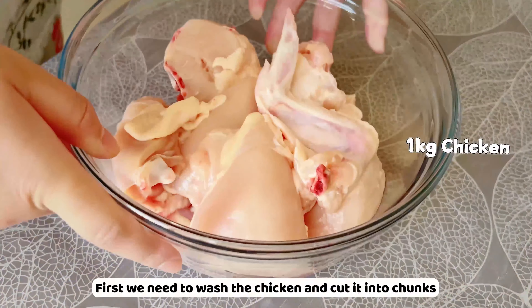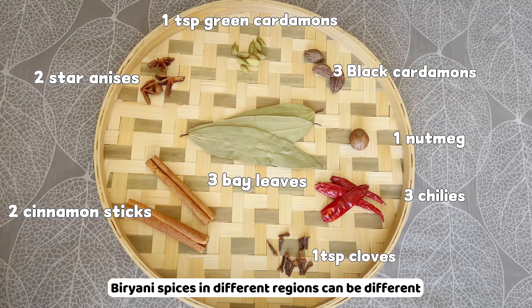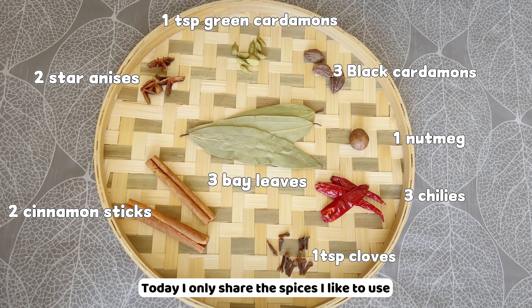Wash the basmati rice until the water is clear. If you don't have basmati rice in your country, try to find an alternative one with less thickness. Add water and soak the rice for one hour.